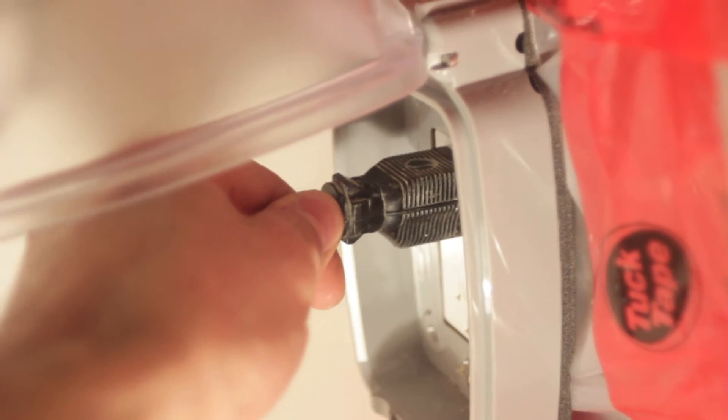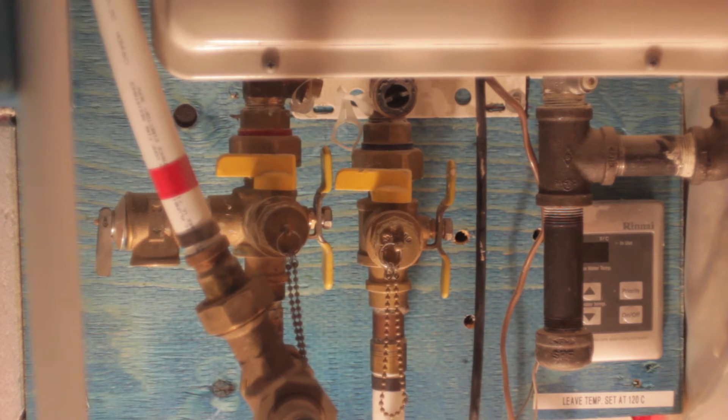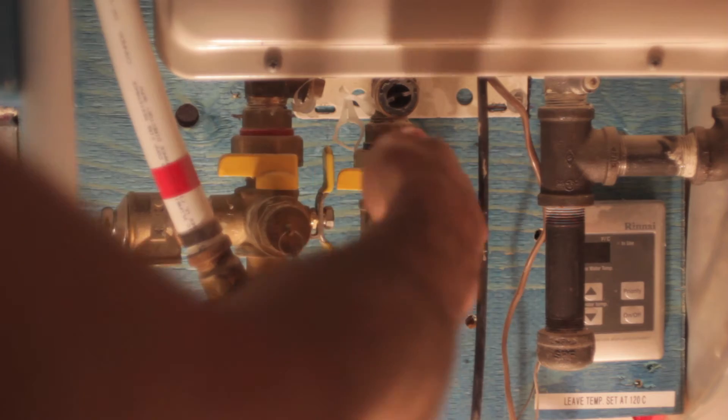The first step is to ensure that power is disconnected from the tankless hot water heater and also turn off your gas main. It's a very tight spot in here but you can see the gas feed going to the tankless hot water heater. The valve is perpendicular, meaning that the supply is turned off. Once you have the power disconnected and the gas isolated, you can shut off the hot and cold water valves by turning them perpendicular.